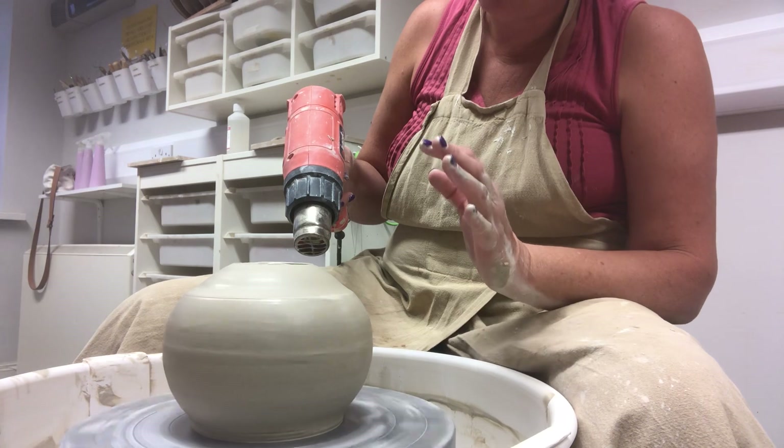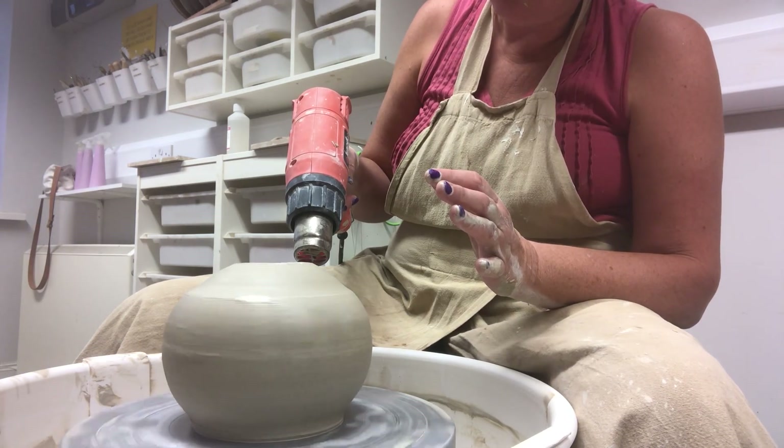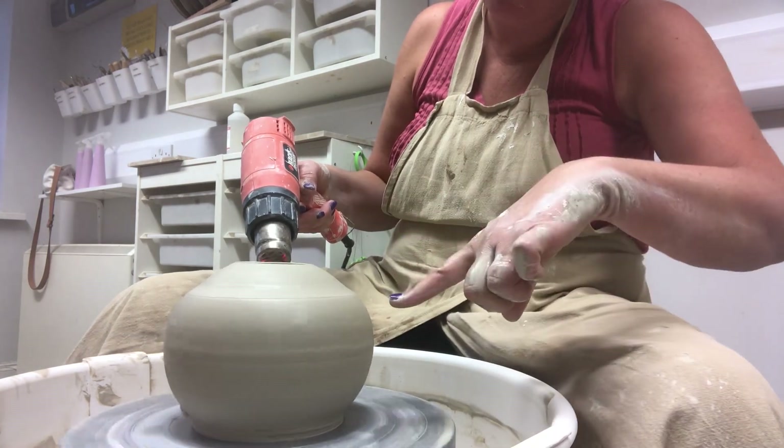I didn't dry the pot at all, I just dried the sodium silicate. I know that when I did this before, I'd made everything so wet this bit collapsed on the rolling.